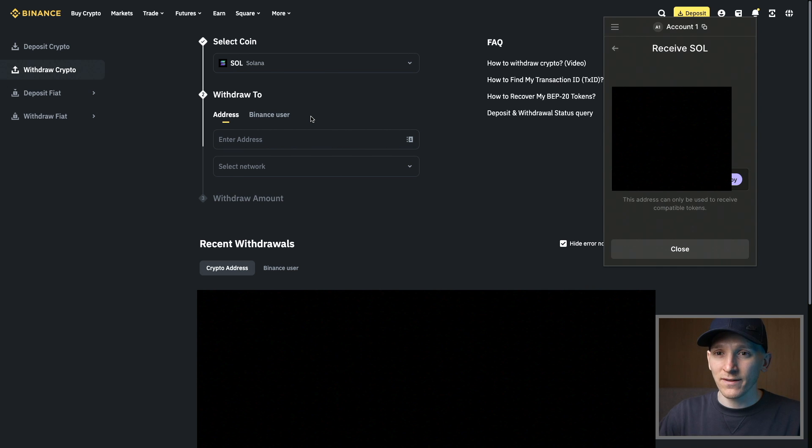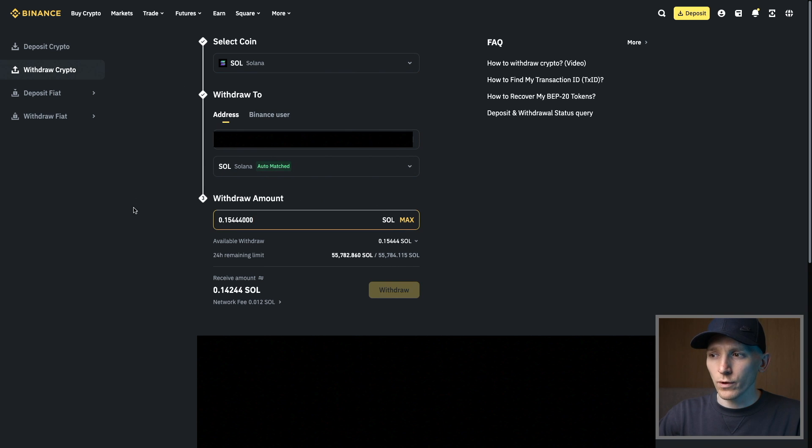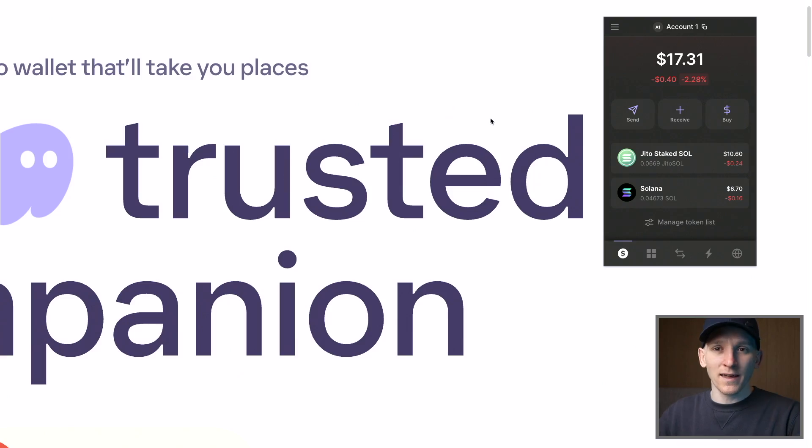If you have a different type of wallet, it's exactly the same — get the receive address for Sol on the Solana network, and your receive address is your wallet address. So I'm going to paste in my wallet address and it has auto-matched me to the Solana network. I've bought some Solana and I'm going to withdraw this out to my wallet. If you don't have an exchange yet or need to buy Solana, I'll leave links below to deposit and trading bonuses on the exchanges I use. Once you've got some Sol into your wallet, I'll show you how to stake on Phantom but also on a different wallet.